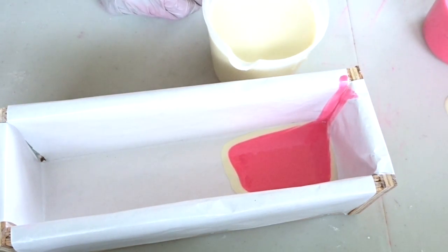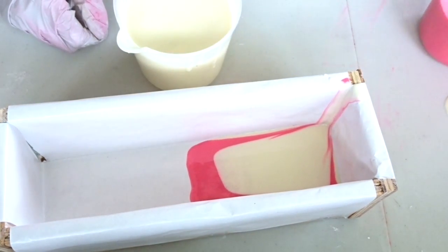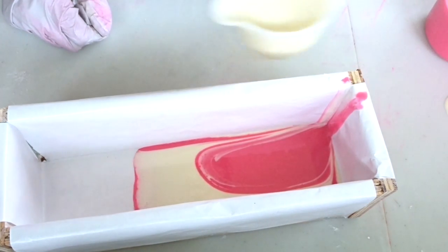I'm just gonna keep alternating between these two. It's still pretty fluid, which is kind of what I wanted.